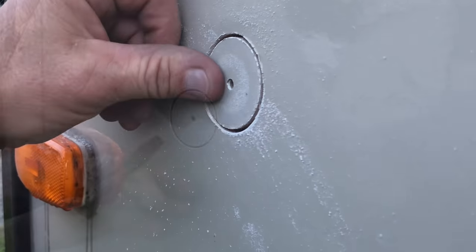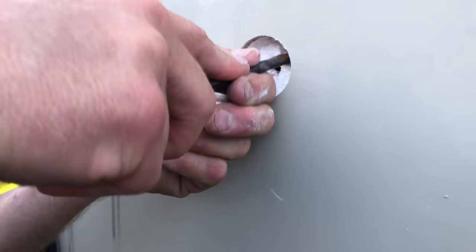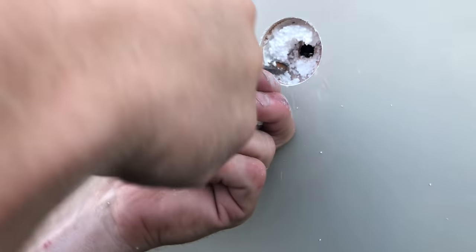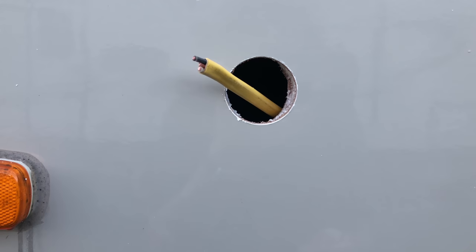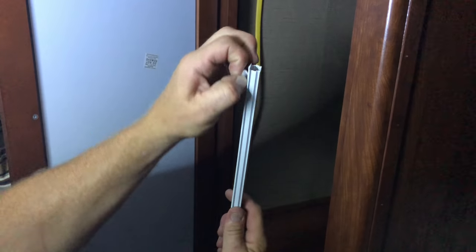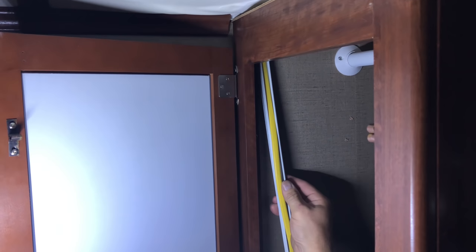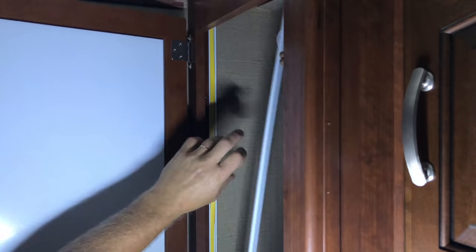Once I get it drilled to the right size, I can see there's a lot of insulation behind this hole, which is good. I just have to get my insulation out of there, clean the hole up, dig out all the packed-in insulation, make sure I have a nice clean hole, then I can feed my wire through. I've got my wire mold here — I peel off the adhesive and slide the wire inside the wire mold which I've got cut to size.